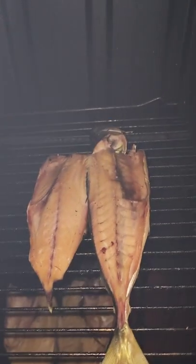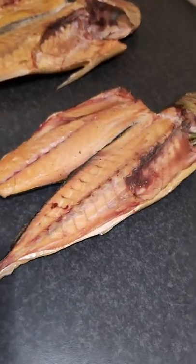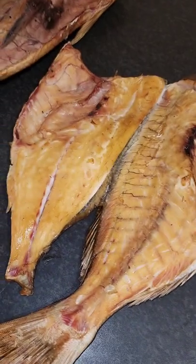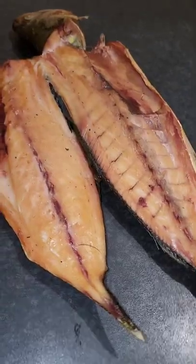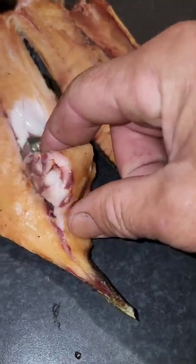Bam, just like that! Well, there you go — this is my smoked kohiru, my snapper. Let's try this kohiru. Wow, juicy!